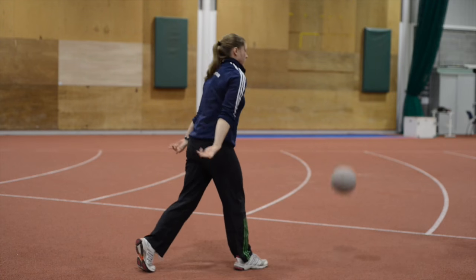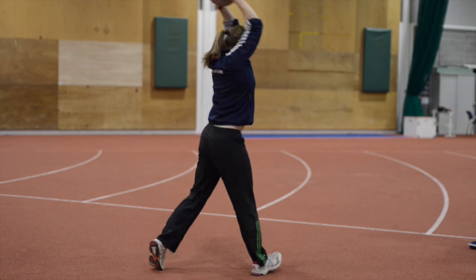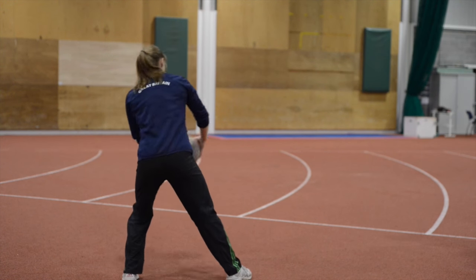Nope, no, no. Don't hit him. Try to hit the hit thing. Yes, yes, and then good.